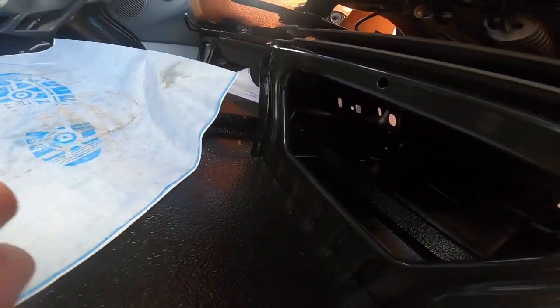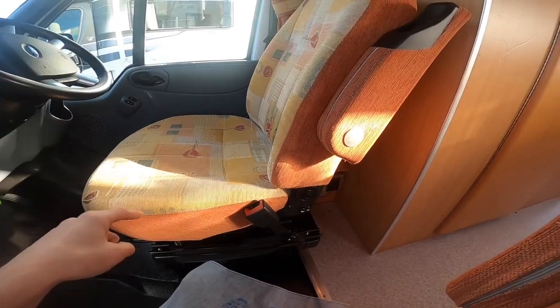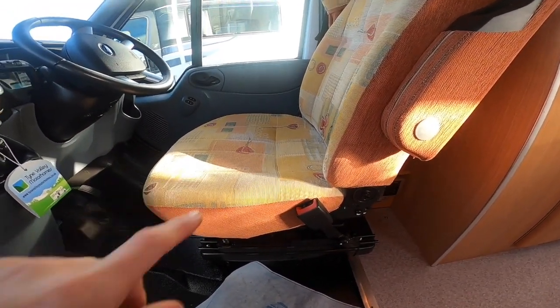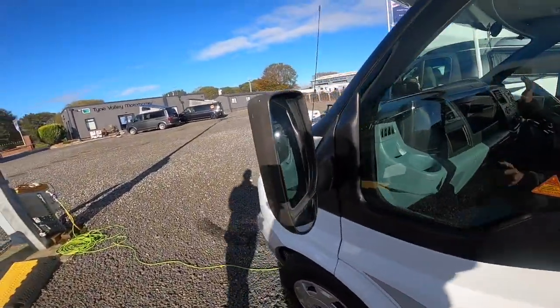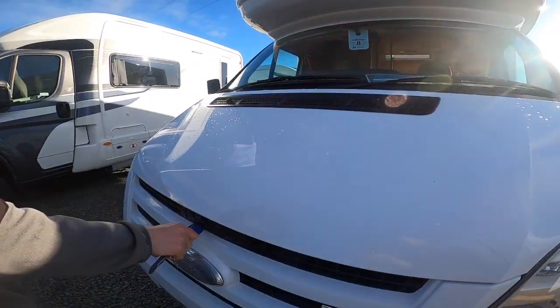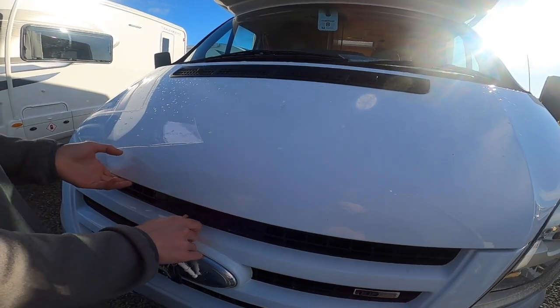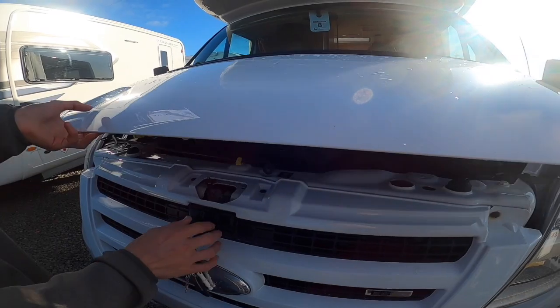You've got some storage underneath the seat. Your engine battery is underneath the driver's seat. And then access to the bonnet — you'd use the key. Get your main key popping in above the Ford badge, turn to the left to release the bonnet, and then to do the secondary catch, turn to the right.